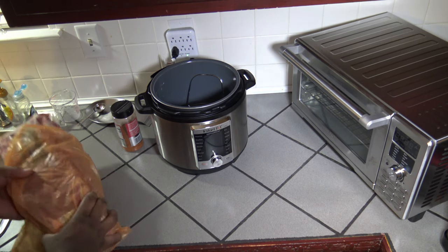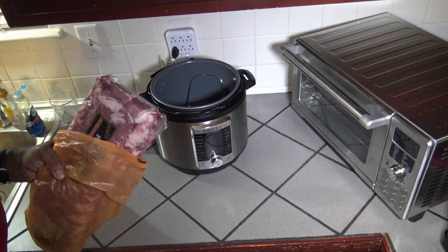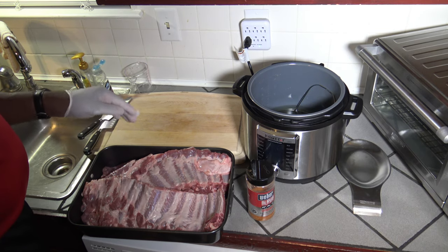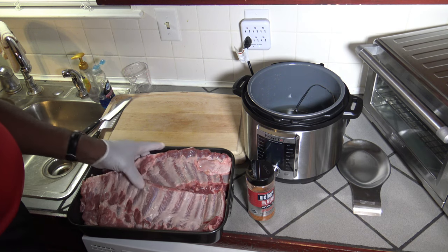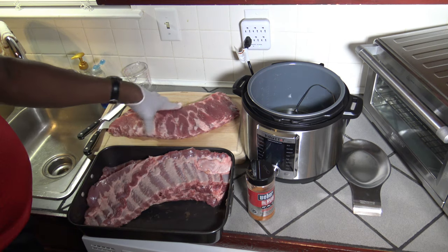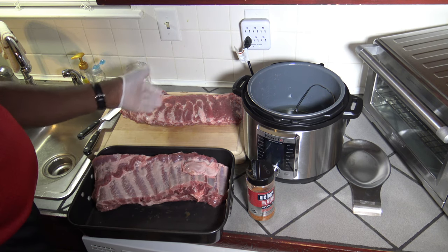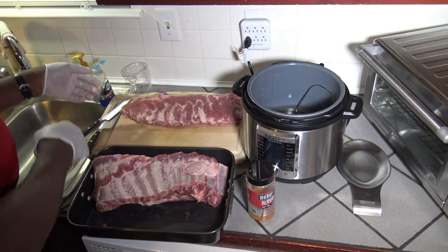Now I'm going to get these St. Louis spare ribs unpacked, get the membrane off the back, and then I'll bring you back for all the next steps. The 9-pound cryo bag has three slabs in there. I've gotten all the membranes off the back of all three of them — you just stick a knife underneath and use some paper towels and pull. I'm going to take two slabs and cut them into about quarters.